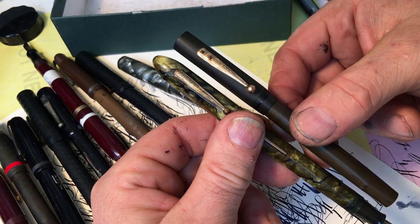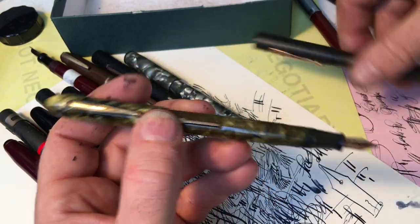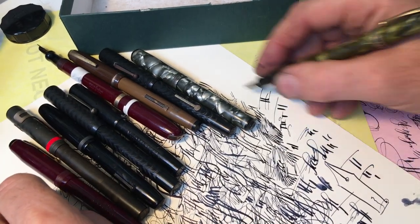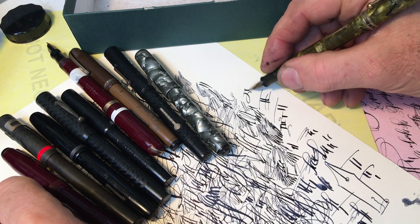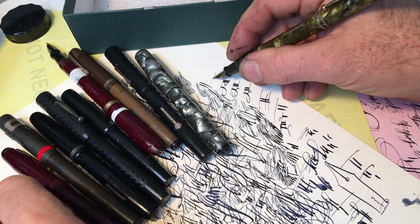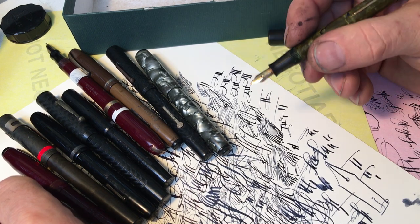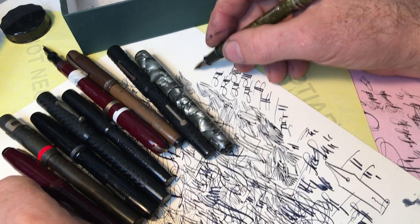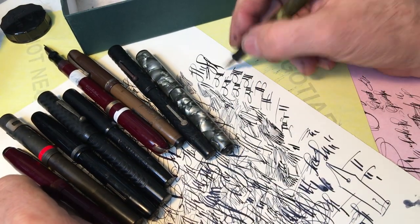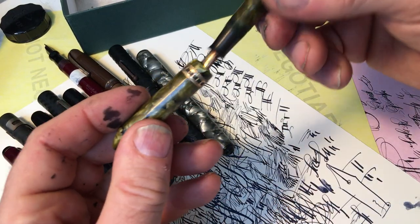This will go to the collector kit group, and these are going to go to the artists. And I'll probably end up keeping this one — it's really a nice, yummy nib. No, I'll probably sell it. I'll enjoy using it for a couple of months, and then I've got a couple of calligraphers that love this kind of nib. They write with that kind of nib all the time, and I just do it occasionally. I've got other pens that I can do this kind of writing with. But this is going to make someone very happy other than me.